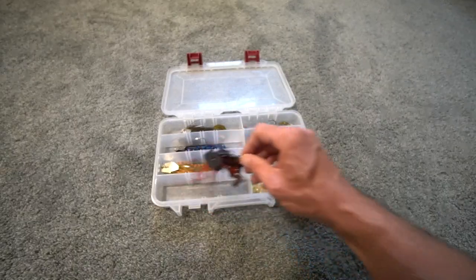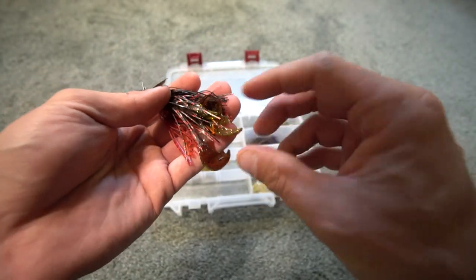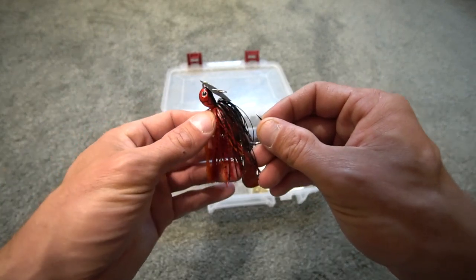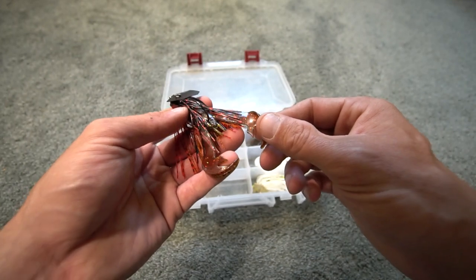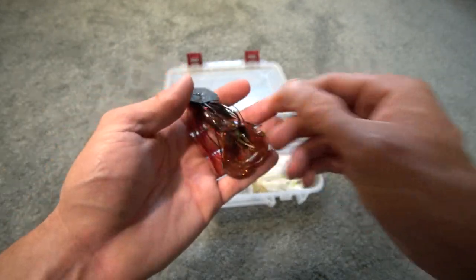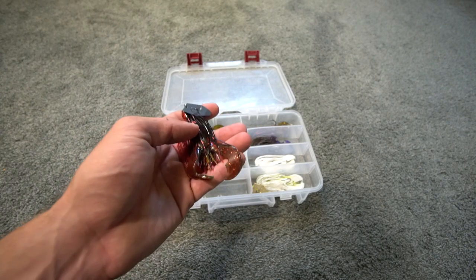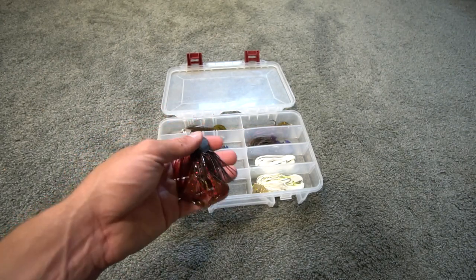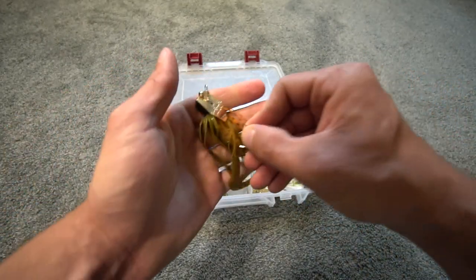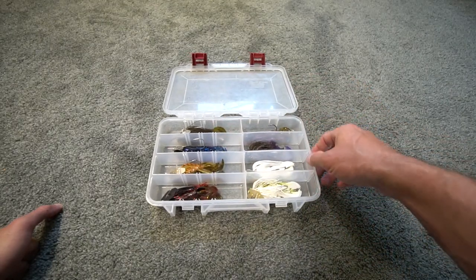The third color is a craw color. This is a Jackhammer chatterbait in spring craw with a Falcon Light Craw trailer. I also like fire craw a lot, and I pair that with a Falcon Light Craw as well — it has red, gold, orange, and greenish tones that go really well with a craw color. I like to throw craw colors in the spring or the fall, but you can use them whenever — that's just when I prefer it.